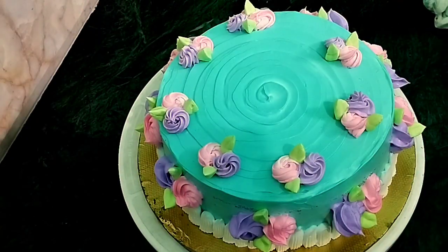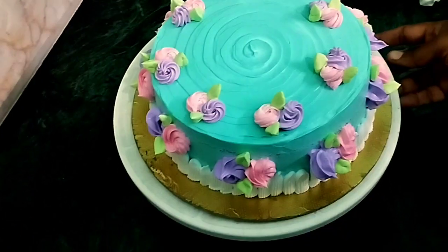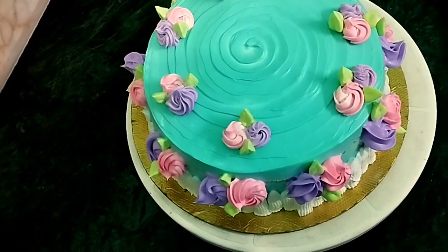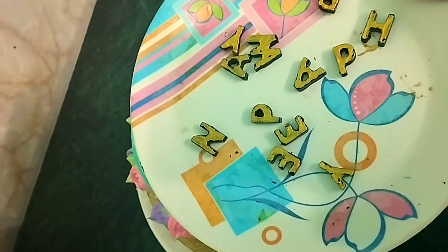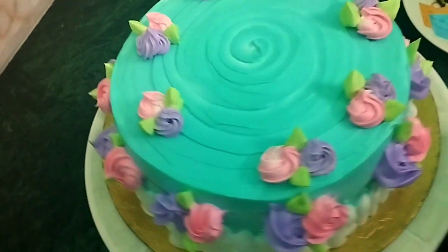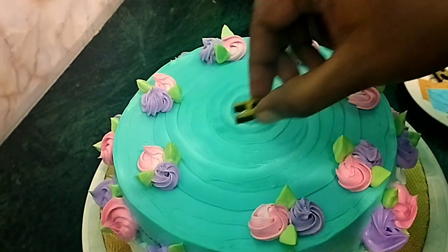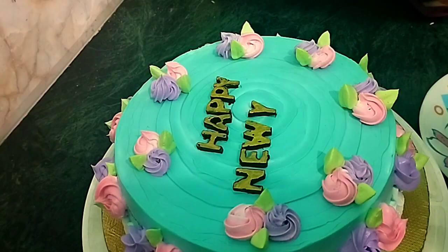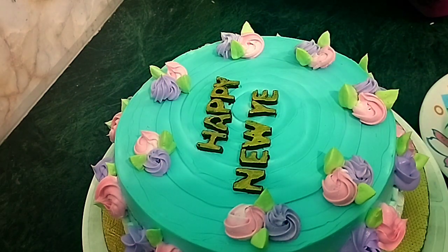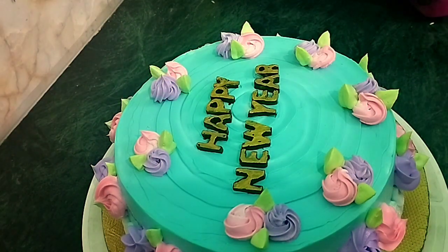Now, this is the cake decoration. We'll set it in the fridge. We'll make the cake cool and dry. Keep the cake to dry, then set in the fridge. I put a chocolate letter in the mold. I put black chocolate and a golden color. I put a center light. The cake decoration looks very elegant.